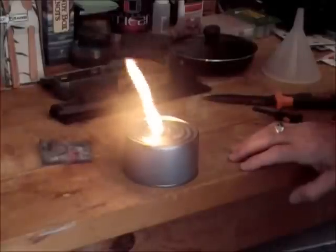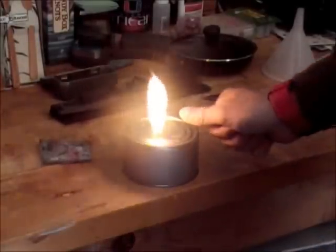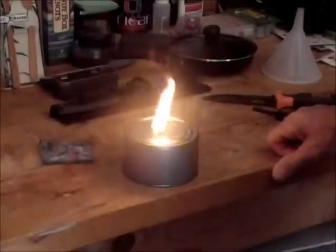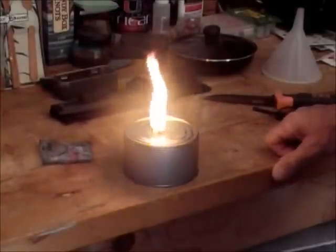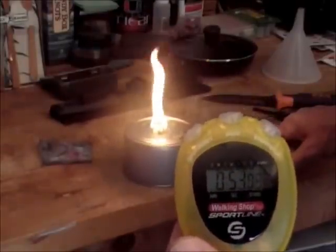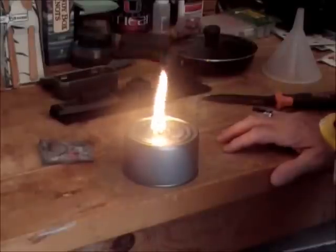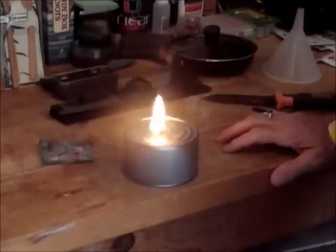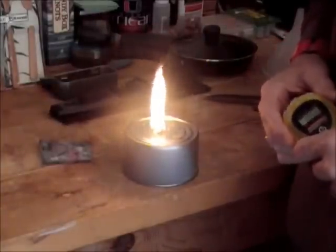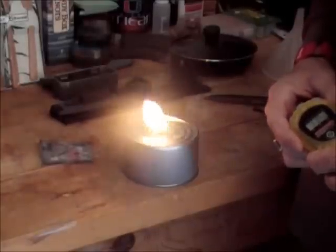These things burn pretty good. That piece was only about the size of my thumbnail and it's burning. You could actually blow it out and relight it also. We're working on a minute already with the stopwatch. You could easily get a fire started with this — it burns a real nice flame. I was pretty impressed when I saw Hiram Cook do his review of this product.